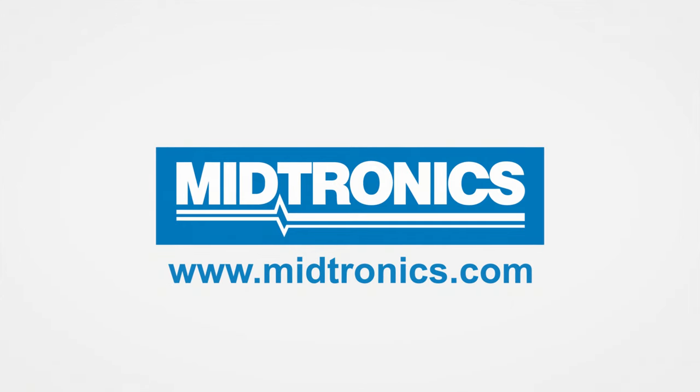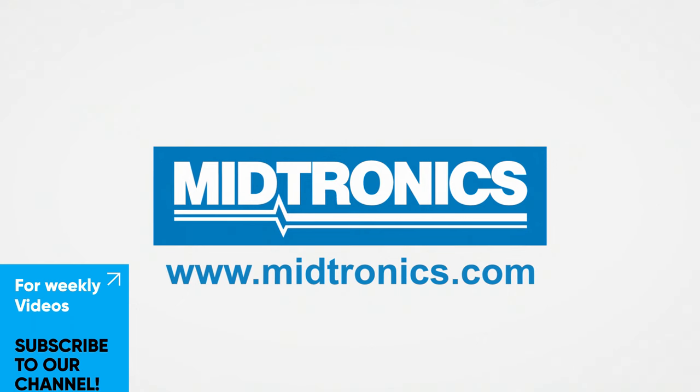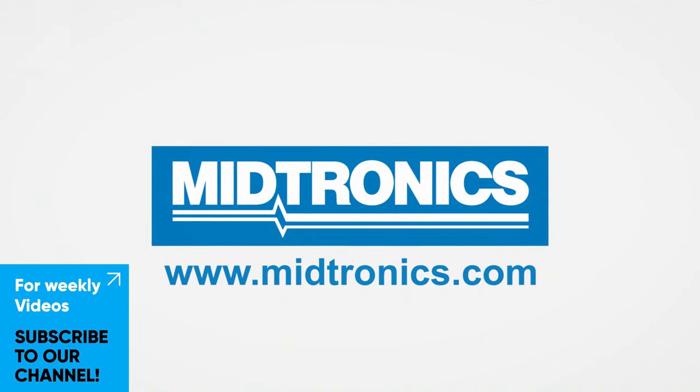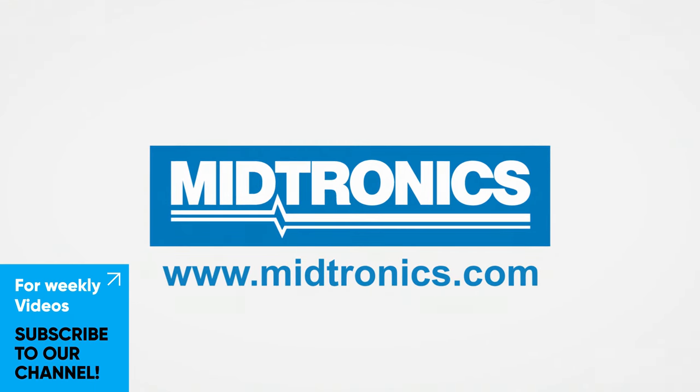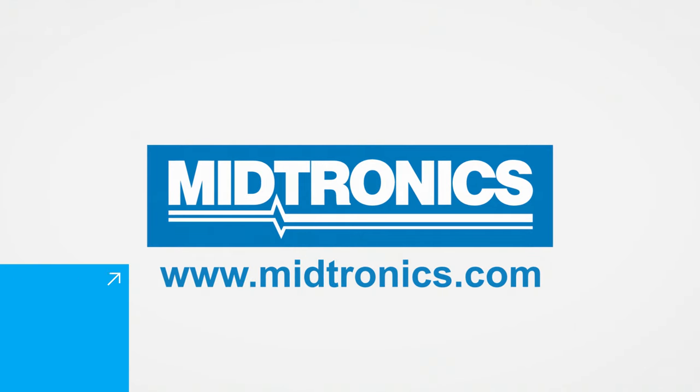Medtronics — we will get you there. Visit our webpage for more information and subscribe to our channel for weekly videos every Monday to stay up to date with our products, our technology, and our company. Hopefully, we'll see you next week.